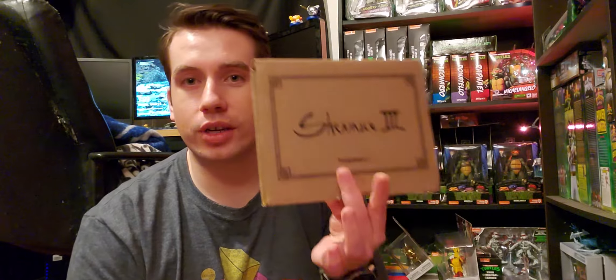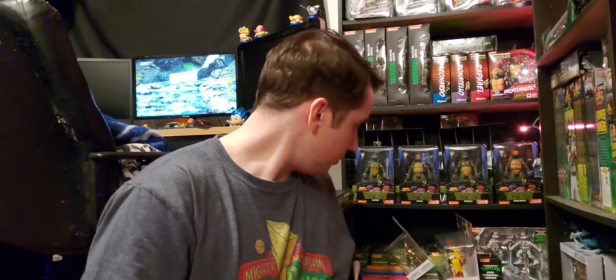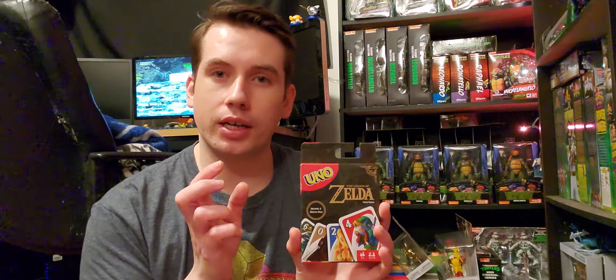I just finished a whole stream playthrough of Shenmue 1 Remastered and got the Platinum on stream, so go check that out. My friend got me two things for my birthday — he got me the Legend of Zelda Uno playing cards. I already have this, but I'm really happy I got a second one, because now I can play with one. I obviously wasn't going to play with the first one, and I really love Uno.